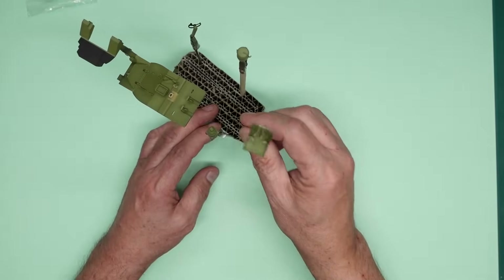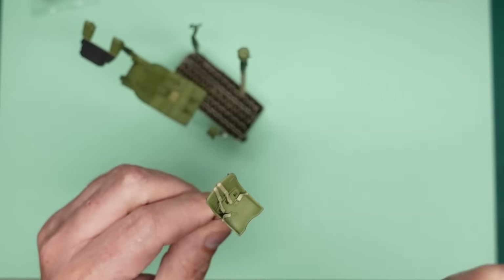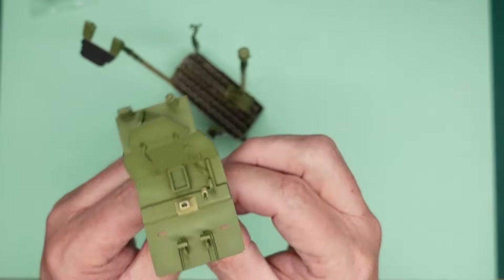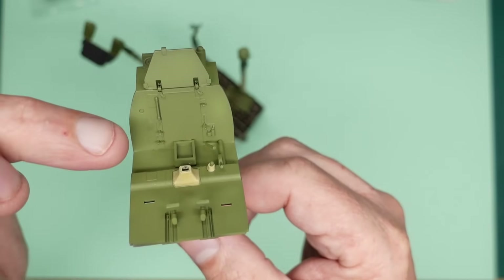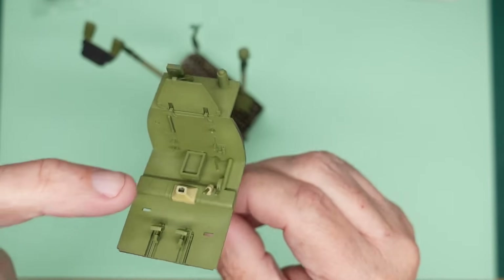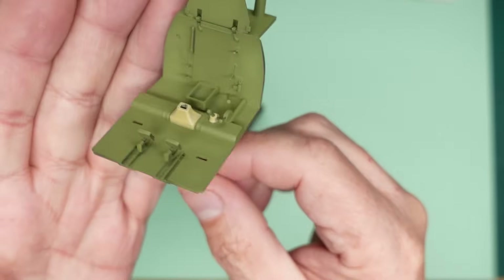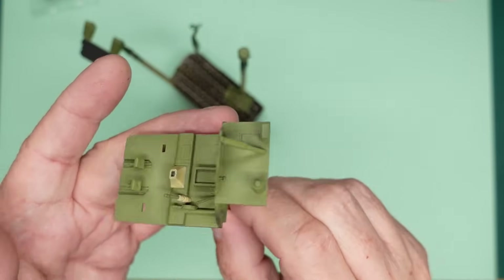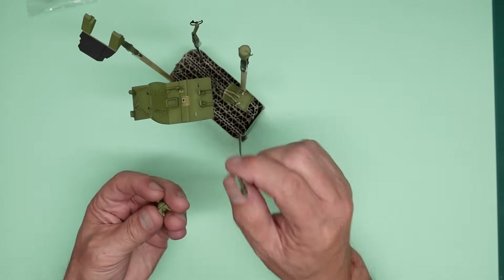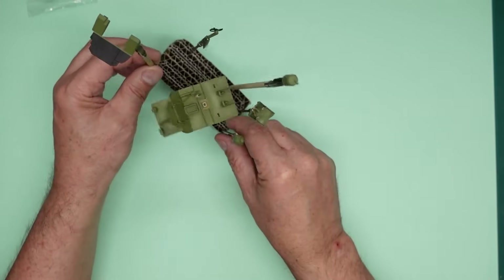I've done some post shading on the seat - just gone around with the airbrush with slightly lighter green, gently fading it in. You can see around the sides of the seat it's slightly lighter than the color in the middle, which just gives it a bit of interest. I've done some research and those panels were in fact leather or suede, so they're redone in a tan color. I'm really happy with that now. I haven't done anything to the instrument panel because obviously I'm going to be stripping that once we've got the Eduard set on there.